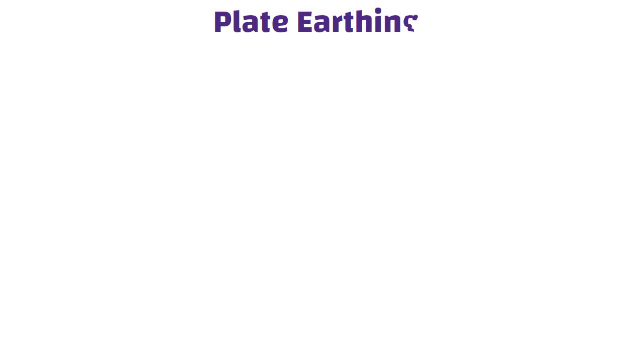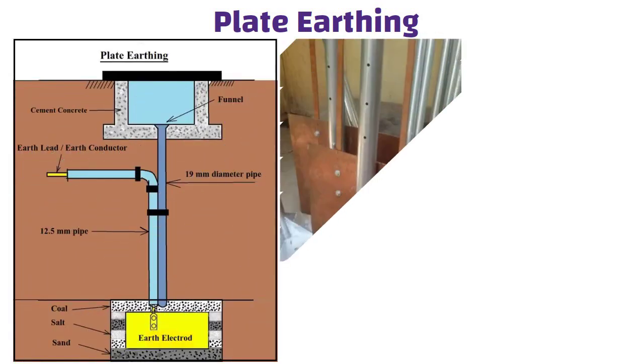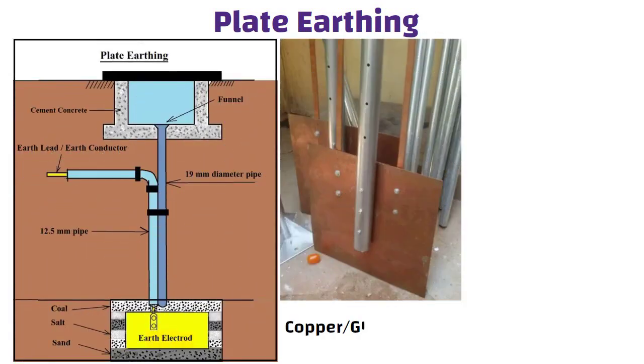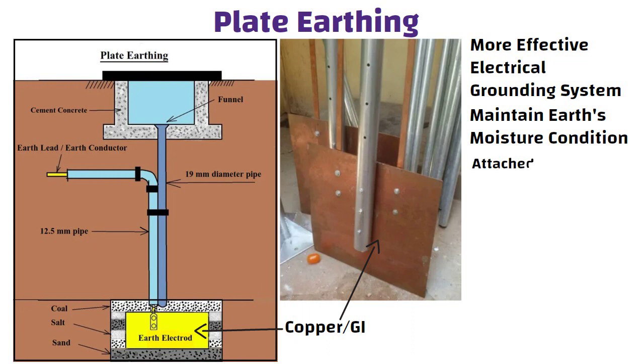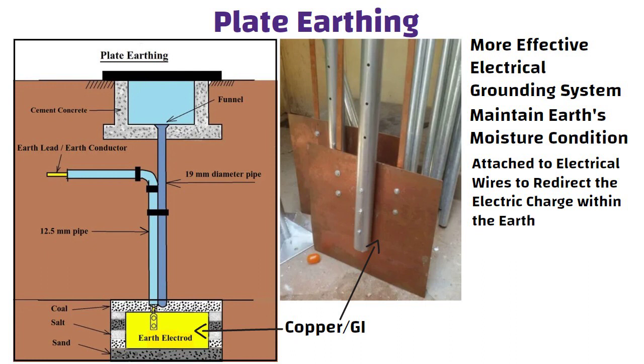Plate earthing: for this form of earthing, a plate composed of copper or galvanized iron is placed vertically in a ground pit less than 3 meters above the ground. For a more effective electrical grounding system, one must maintain the earth's moisture condition surrounding the plate earthing system. This plate is attached to electrical wires to redirect the electric charge within the earth.